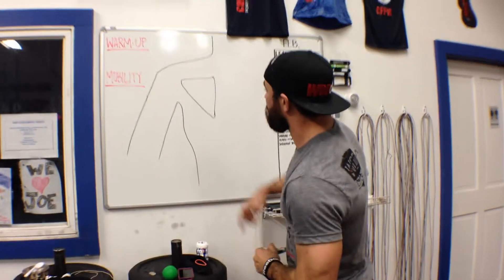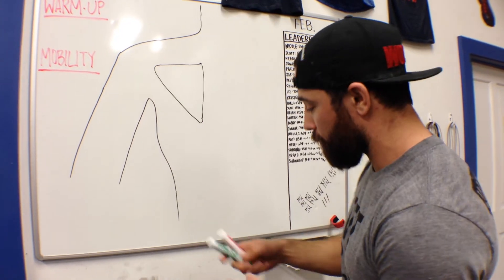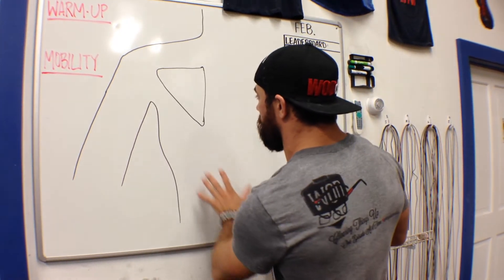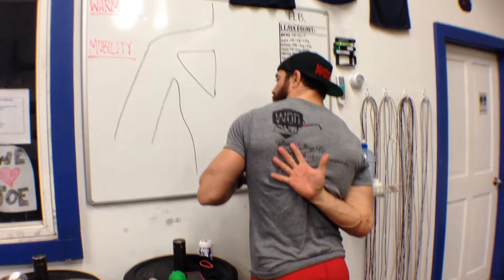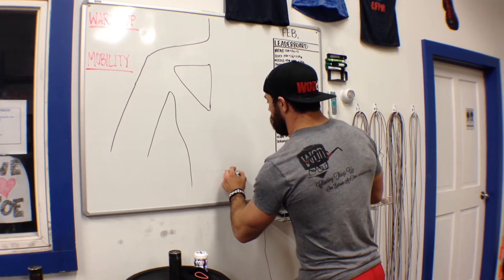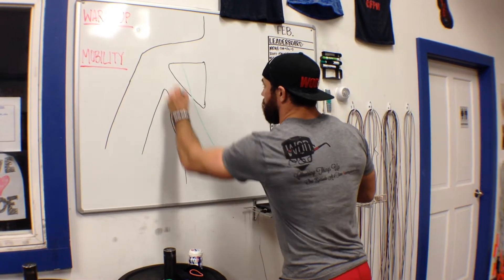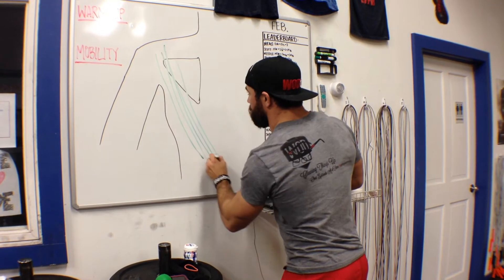I want to start out by showing you a little bit of anatomy. That point is going to be right in this area right here, and you're going to see why in one second. If I start out and I talk about the lat tissue, that's the tissue that's in my back and splays out this way — you'll be able to see it right here. So we have our lat that comes like this and comes up this way. The fibers run in this direction.